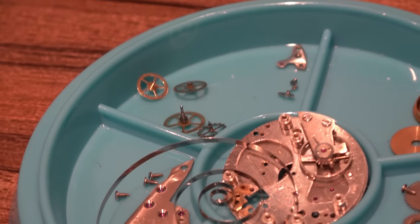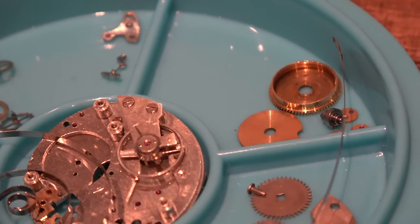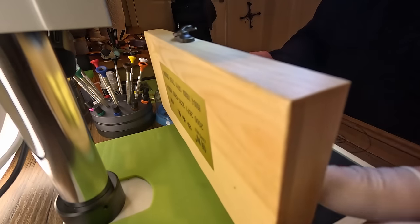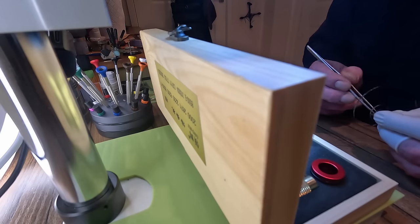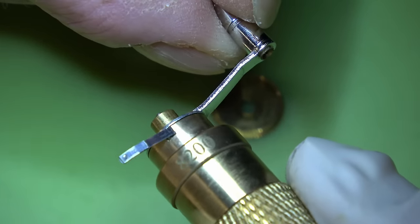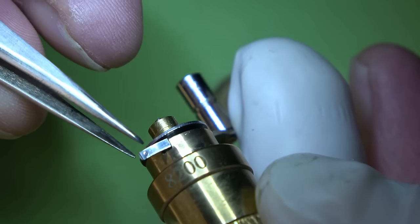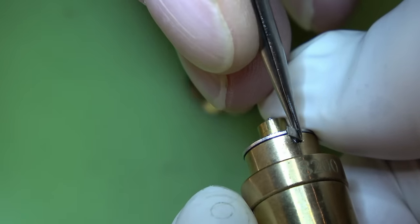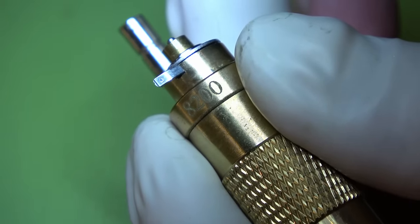Now we've got the parts back from the cleaning machine — as you can see it's a lot cleaner. The first thing we're going to do is get the mainspring back in the barrel. I bought this mainspring winding kit ages ago — it's a cheap Chinese kit and it's useless. This is only the second spring it's ever worked on, and I try it with almost every watch. This is one of those tools where a cheap clone just isn't good enough — you've got to save up and spend the money on something proper. In the meantime I'll just still do it by hand.